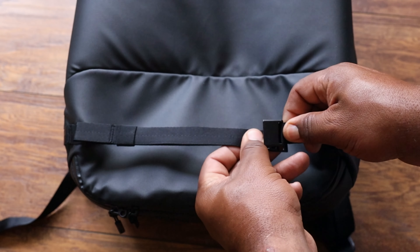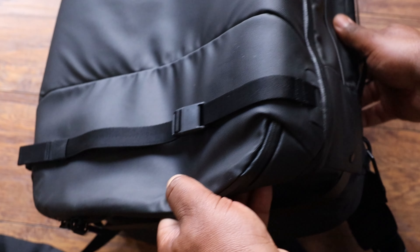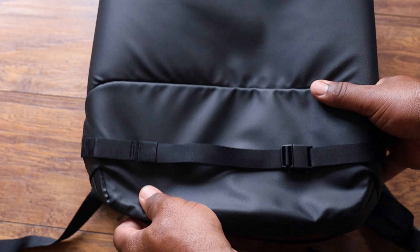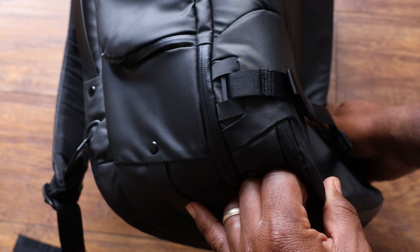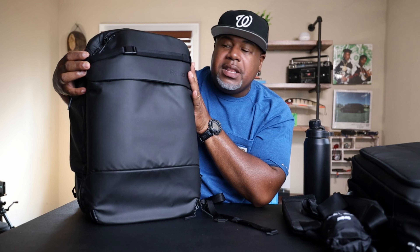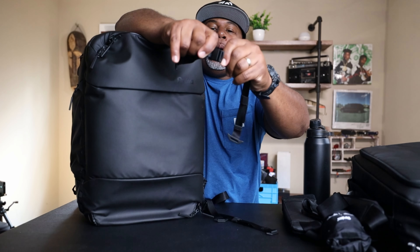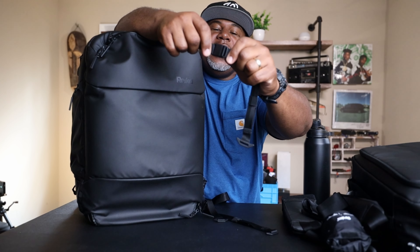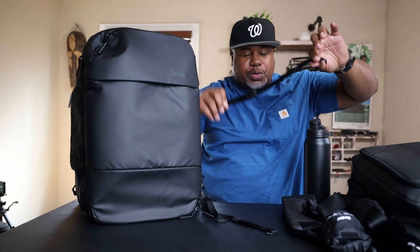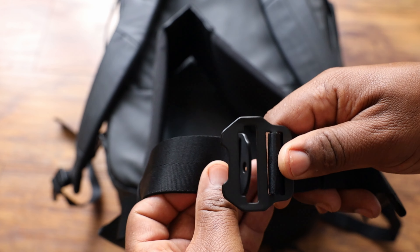There are also external attachment straps that hook to the outside of the bag on either side using a little catch. If you have a larger item like a jacket that won't fit inside, you can attach these straps — they have a cinch and magnetic Wujian buckles so it's easy to get your stuff on and off. I really like these accessory straps.